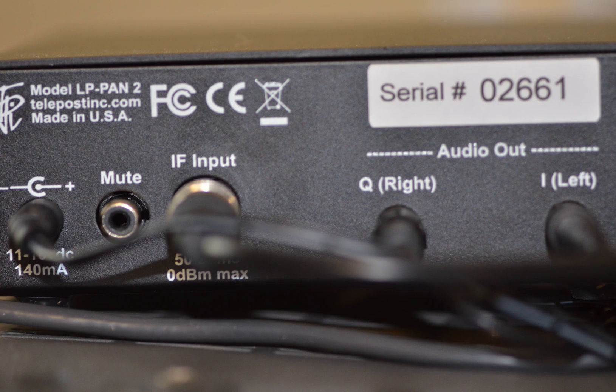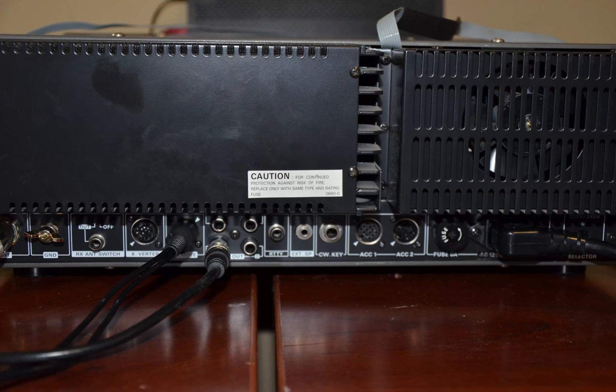Here you will see the back of the LPPan2. On the far left is the power input, which requires 12 volts, the IF input where the BNC connector is connected, and then the right and left outputs. Here you will see the back of the TS940. On the very left side you will see the DIN plug that is connected to the remote. This cable should have two RCA plugs — one labeled ALC, which connects to the ALC on your amplifier, and one labeled relay, which puts your amplifier into transmit when the TS940 goes into transmit mode.